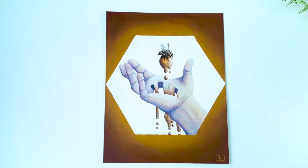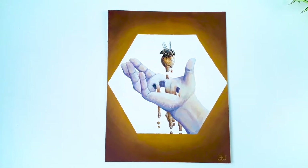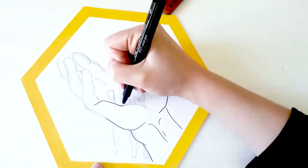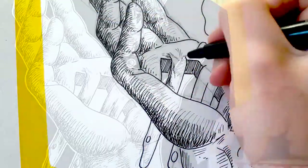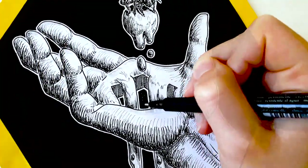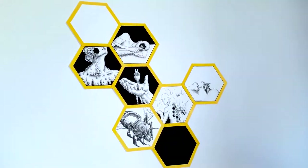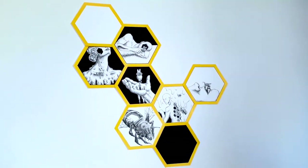Hello everyone, welcome back to my channel. Today I'm going to do a small repaint of a piece I did recently — it's a piece from a honeycomb mosaic series in which I created many small surreal illustrations based on bees and honey. I put the link to the video in the description box below for you to check out.